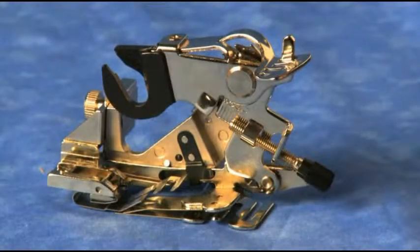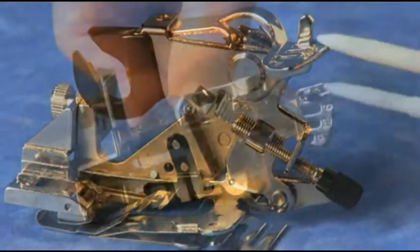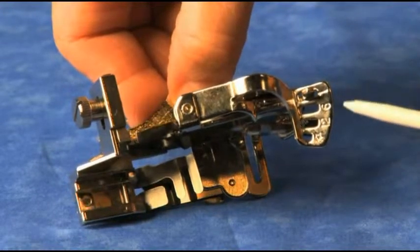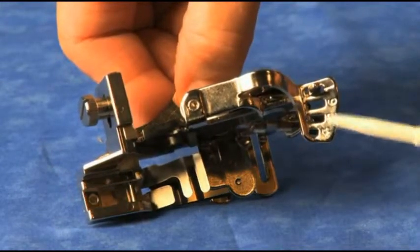You control how many stitches between each ruffle by moving this into the various slots. The first slot is every stitch, the next is every 6 stitches, and the 12 slot is every 12 stitches.